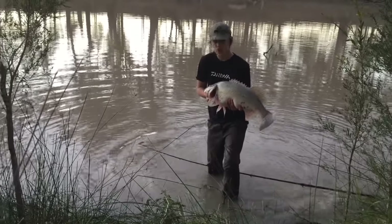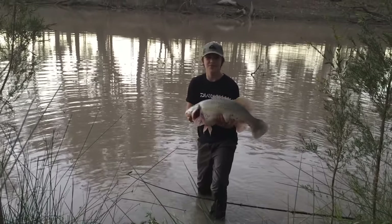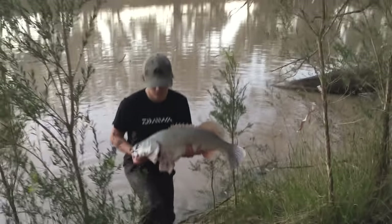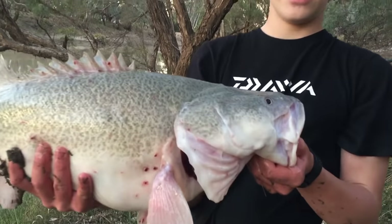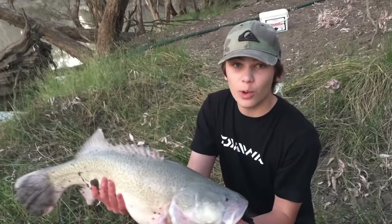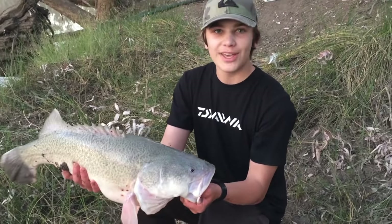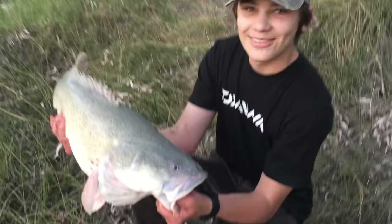We caught a Murray cod! I literally came down here, chucked a crayfish on the hook, and we caught this big fella. I'm shaking — this is the first Murray cod I've ever caught, and it's like 70 centimetres. My first Murray cod ever on a fishing rod. That is the biggest fish I've caught in a while — 60, 70 centimetres something like that. The fish we came out west to catch — six-hour drive out here — and it's all been so worth it. I've been wanting to catch this fish for so long, it's been on my bucket list for probably about five years now. That's the biggest Murray cod I've ever caught, which is also the first Murray cod I've ever caught. I'm speechless.